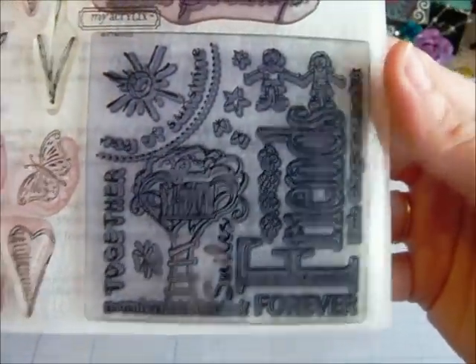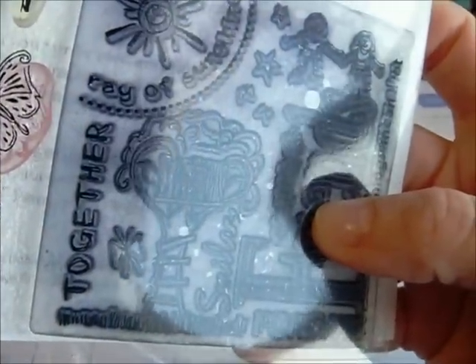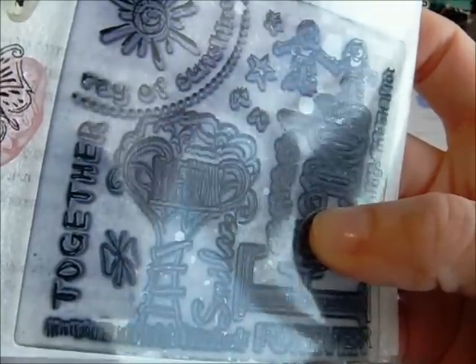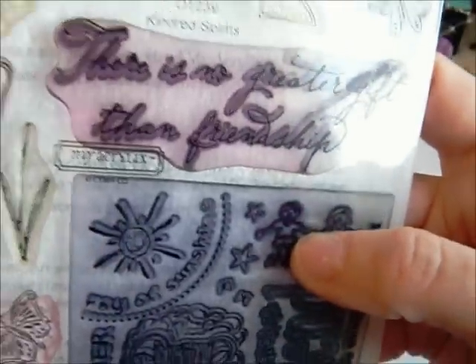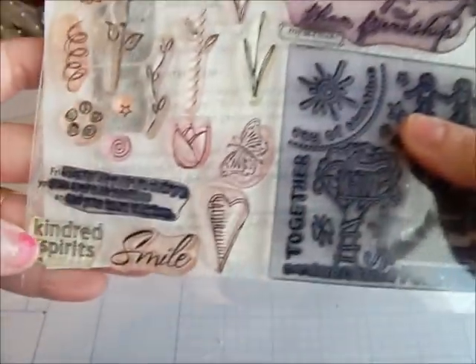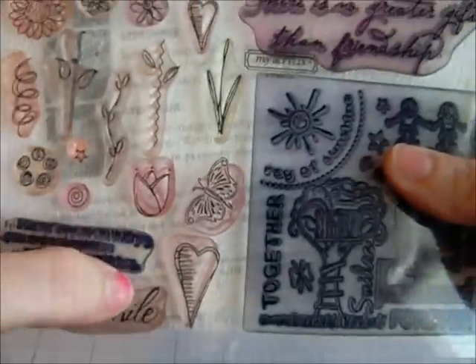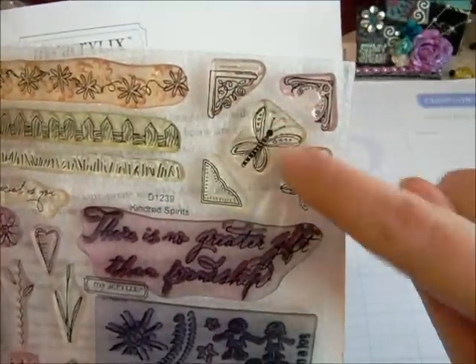I'll just open it. You can see there's like a playhouse and it says friends. And then this sentiment down here says 'friends fill your life with joy, your soul with sunshine, and your heart with love.' What makes me so special is you. And then there's a flower border, a fence border, a grass border, Kinder Spirits down here, a smile, a butterfly, a couple of different flowers, a swirl, and over here it's got photo corners and a couple more butterflies.